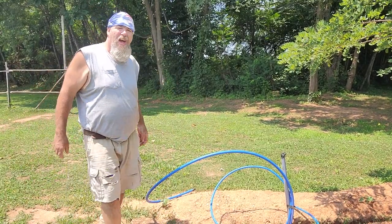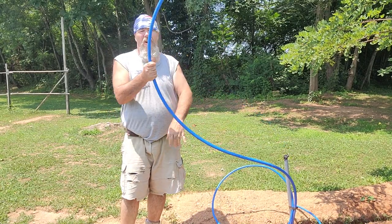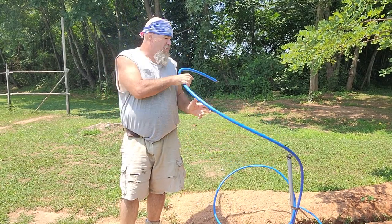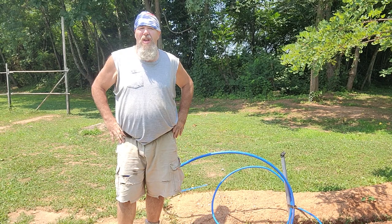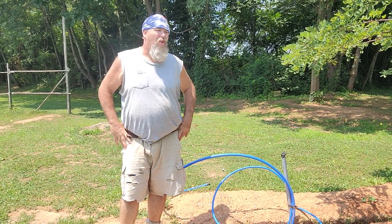Good afternoon. It's another hot day here in Southern Virginia. I'm standing on the site of the future greenhouse. I've got my PEX lines run over and my pipe for the electrical outlet here.